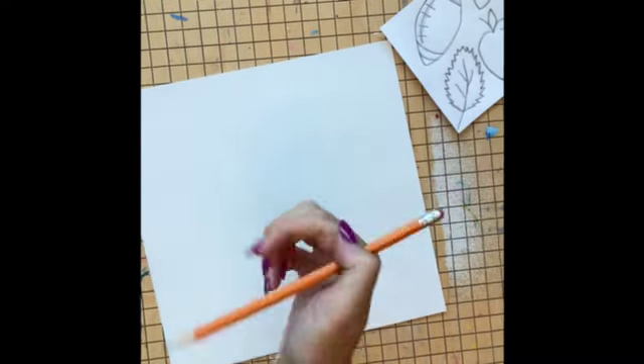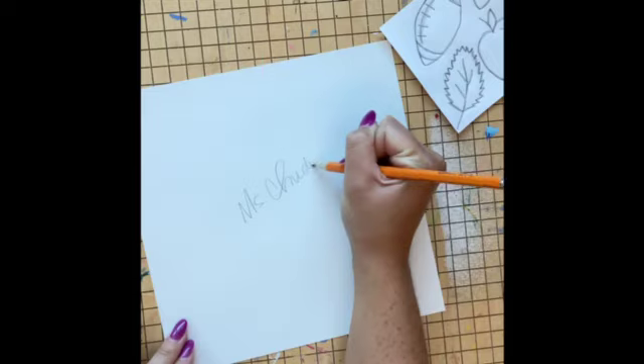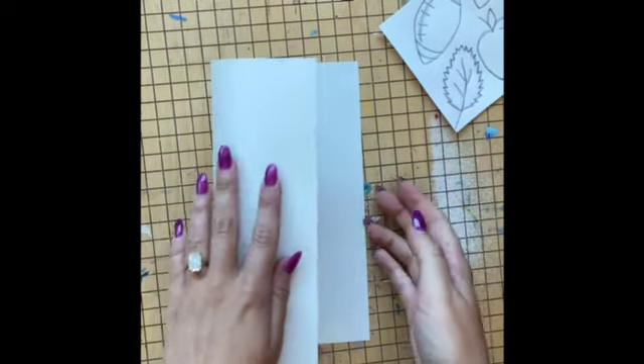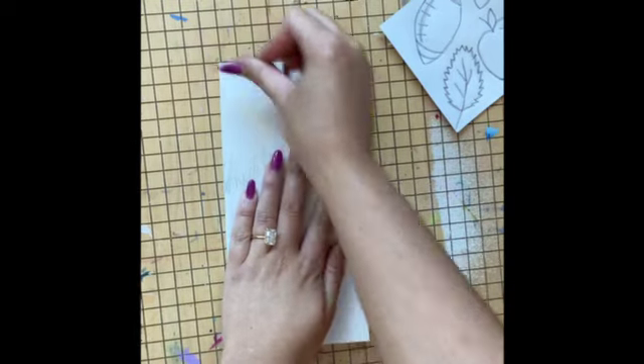The very first thing you need to do today is make sure with a pencil you get your name on this square piece of white paper. Then you're going to go ahead and fold it in half two times. Do your very best to line up the edges — we really want these perfect folds.